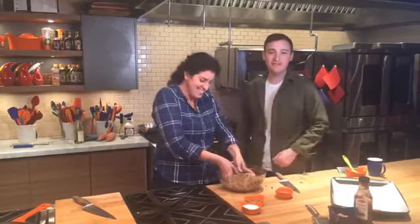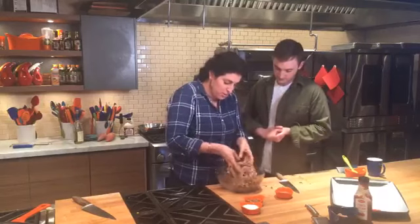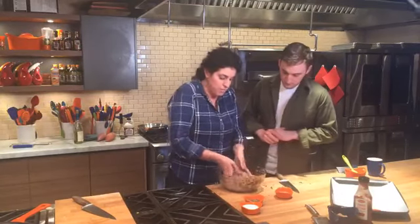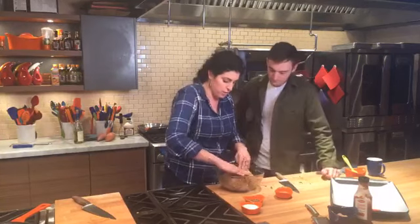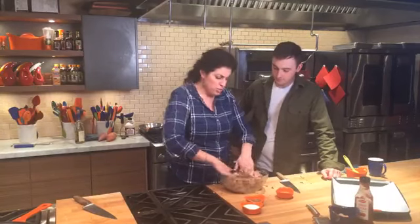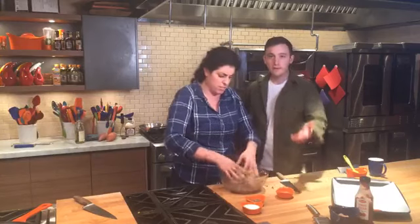Jill says mini turkey meatloaves topped with barbecue sauce — that's a really nice idea! I'm going to form these into six mini loaves. From this stage you can also roll them into meatballs, make meatloaf meatball shape, or turn them into burger patties and make meatloaf burgers. Like Benny said, you could even stuff them with mac and cheese!